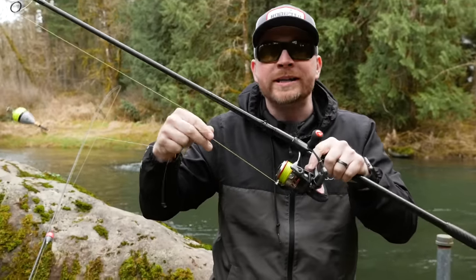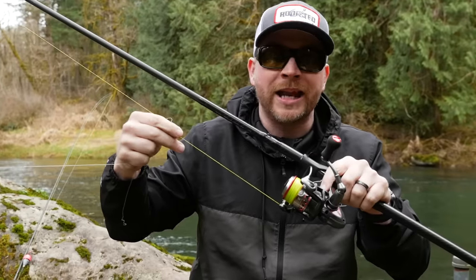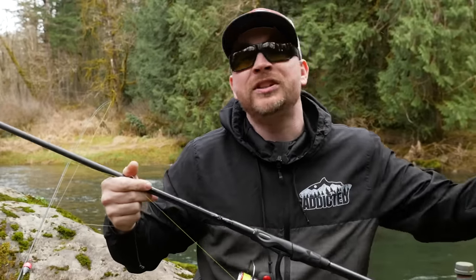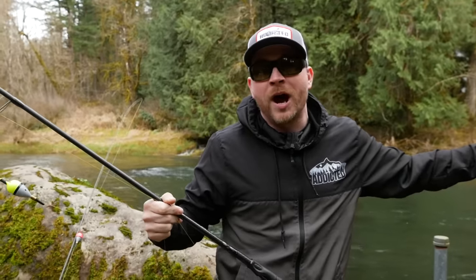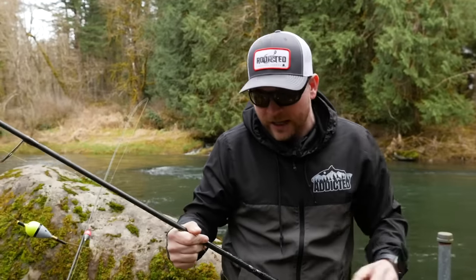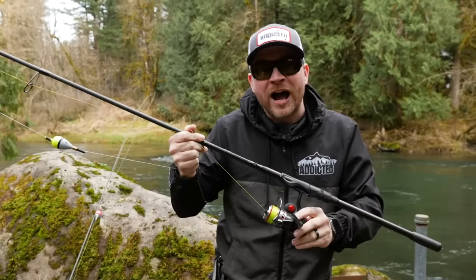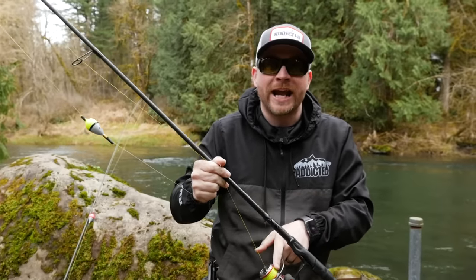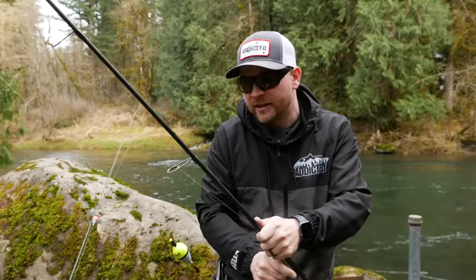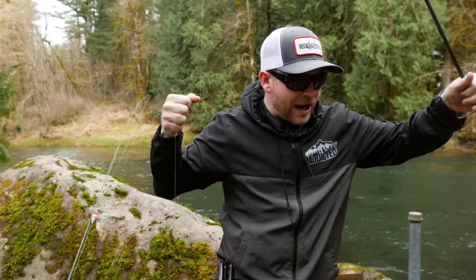I'm always going with a braided line — this is a 30-pound Tough Line Dominate — but you can go up to 50-pound if you want. The heavier line is sometimes better because it actually floats better on the water, which we're going to show you kind of why that makes a big difference. So: nine and a half to ten and a half foot rod, 2500 to 3500 reel series, with 30 to 50-pound braid — that's what you need to get started with the basics.